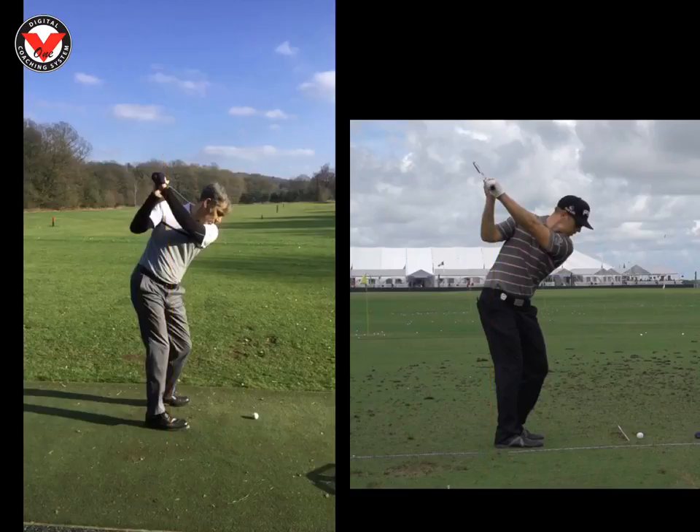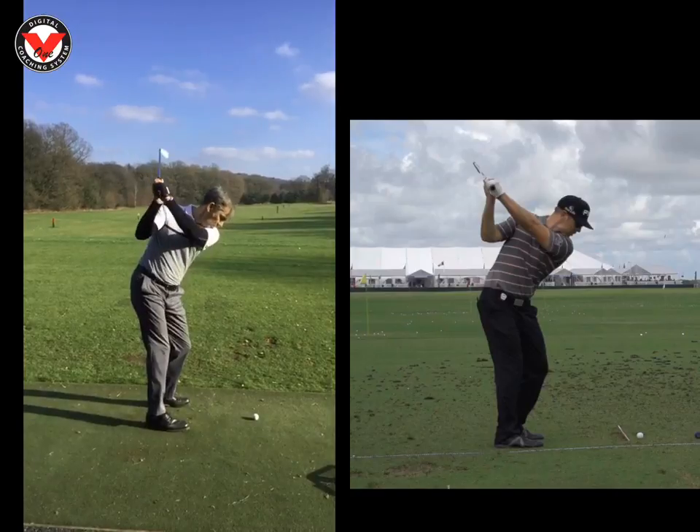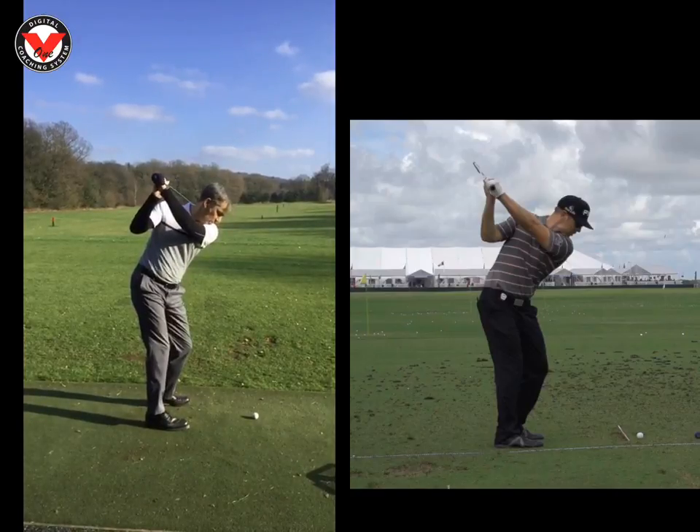So for you, once you get it halfway back, Stuart, just from there feel like you turn behind it a little bit more. That gets the club in a better position.